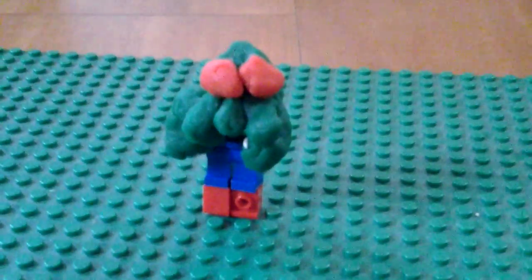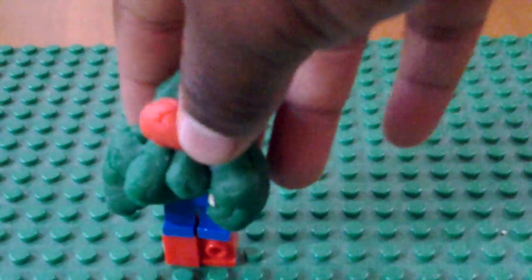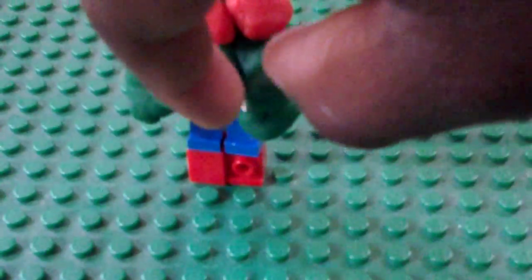First up is one of the baddest villains of Ben Tennyson — Vilgax. You can see his head is made of clay, as are the eyes and the hands, and also the piece under his foot to make him look bigger. Under the clay is a real normal human head, and the new size of the front of the body is also modified.